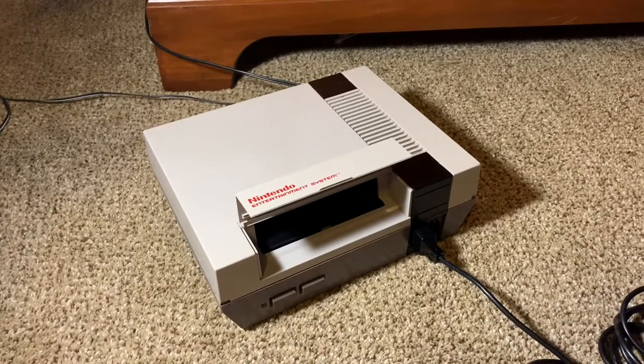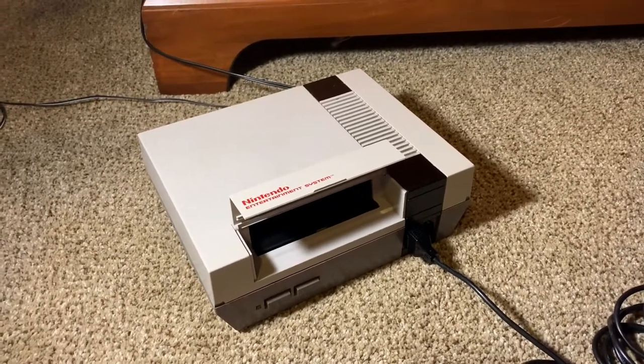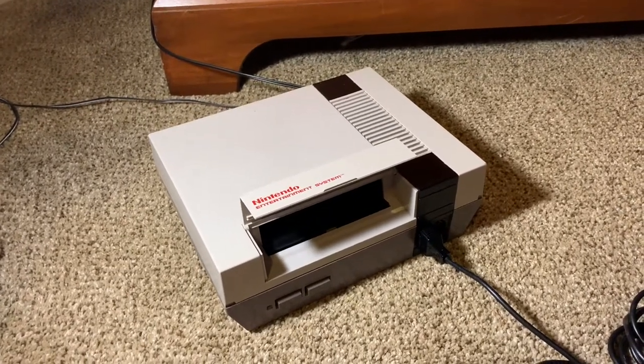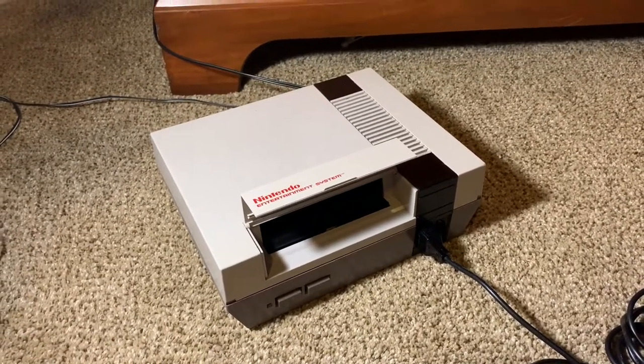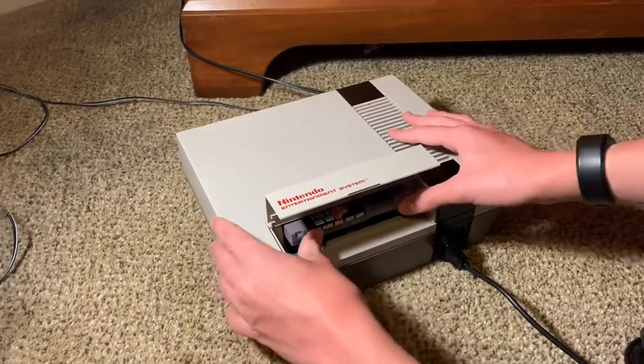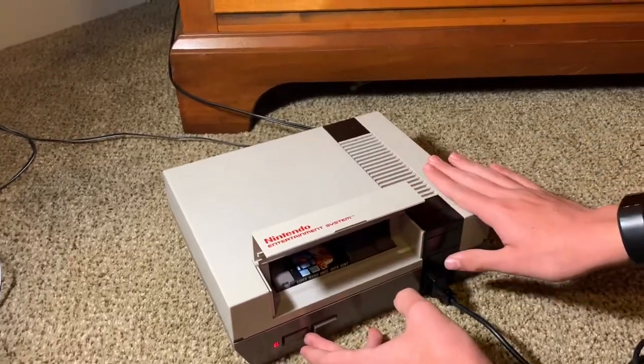We're still not 100% sure, but what if we try out a different system? The Super Nintendo hasn't given us much problems. The Nintendo 64 has never given us any problems. Sometimes it blacks out on us, but Super NES can give us some problems.